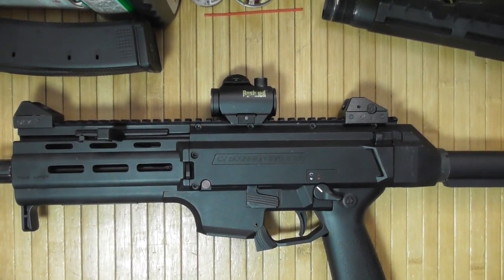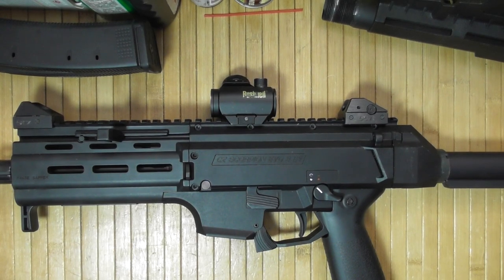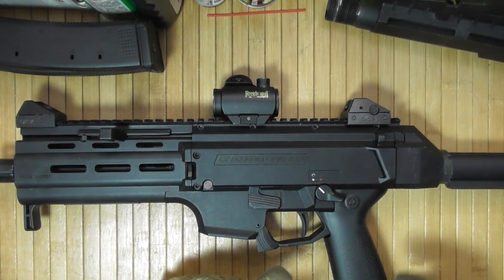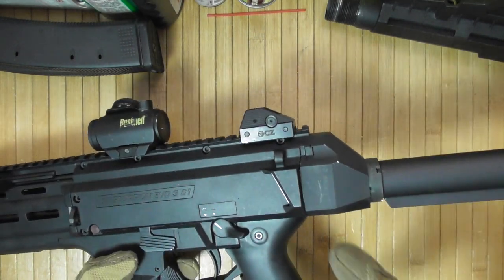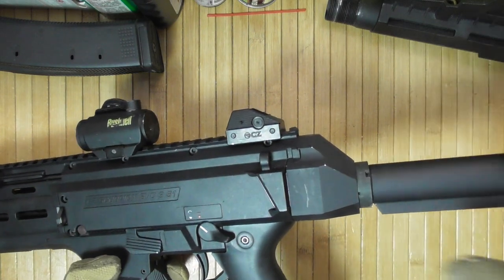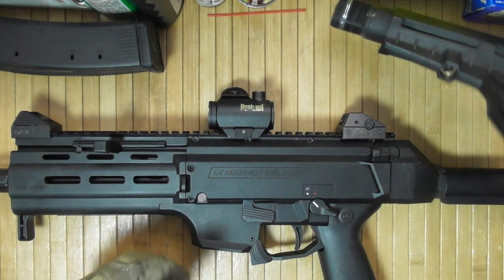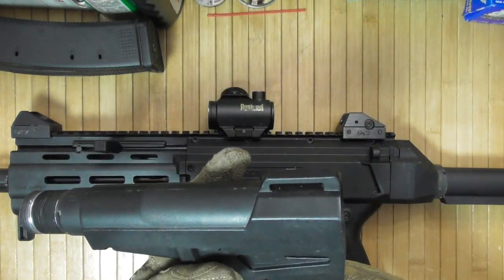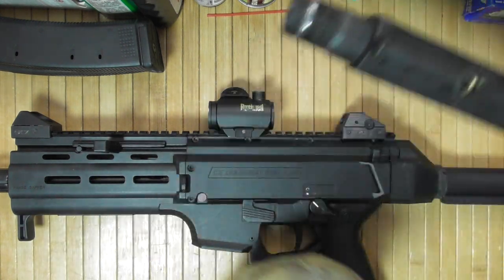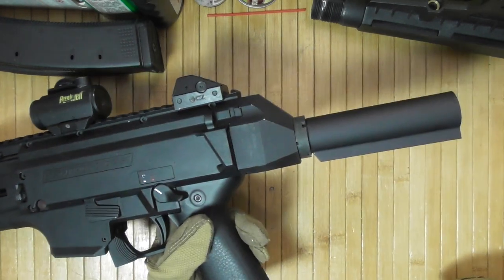Scorpion. I did register this as an SBR. I wanted to do it, but unlike many people that are converting their Scorpions, I do not plan to have a folding stock or folding brace. I was fairly happy with a non-folding Shockwave brace when it was still on. Right now I am debating what kind of stock to put on this.